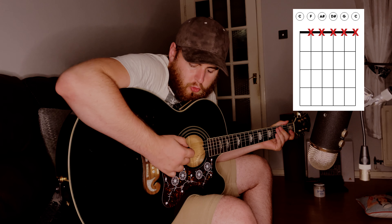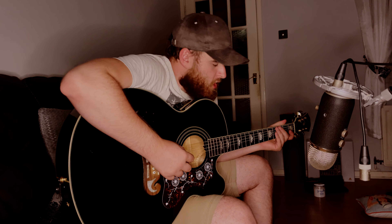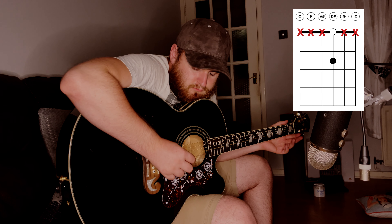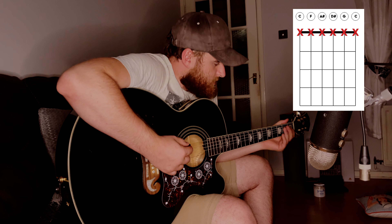And give it a little bit of a wiggle as well. Then back to the sixth string for open. And then to the third string, we're going to do the same thing, where we go open and a hammer-on to the second fret. And if we put it together, it should sound something like this.